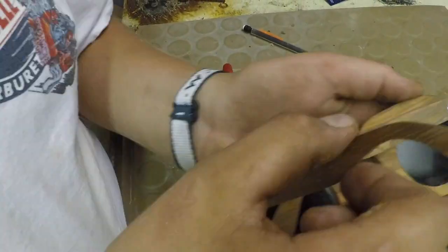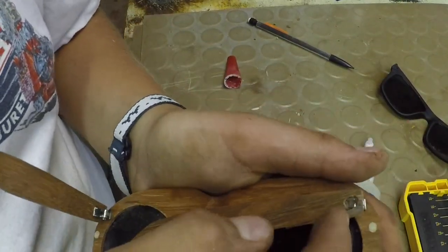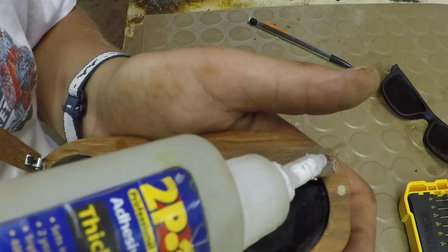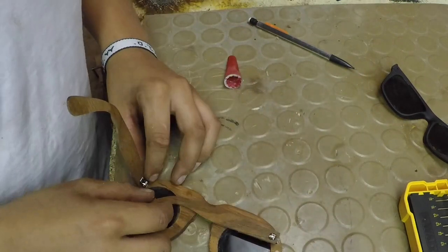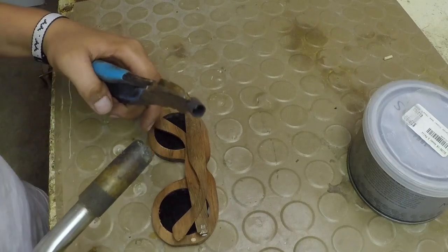I do have one leg glued onto the hinge. For this one, I'm just going to slide the hole we drilled over the hinge and put a drop of CA glue in there — it should hold really nicely. The glasses are almost complete; all I need to do is put my logo on and then put a finish on. Let's start doing the logo.